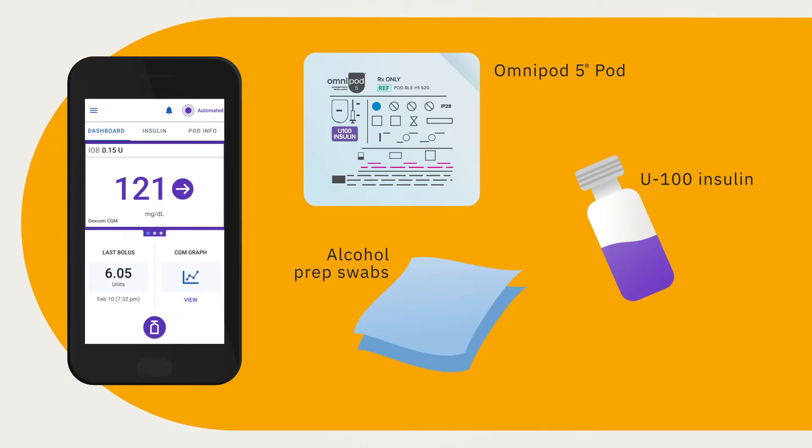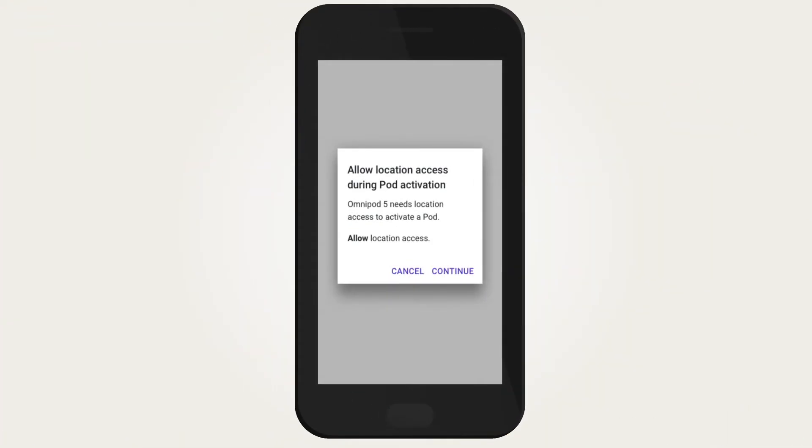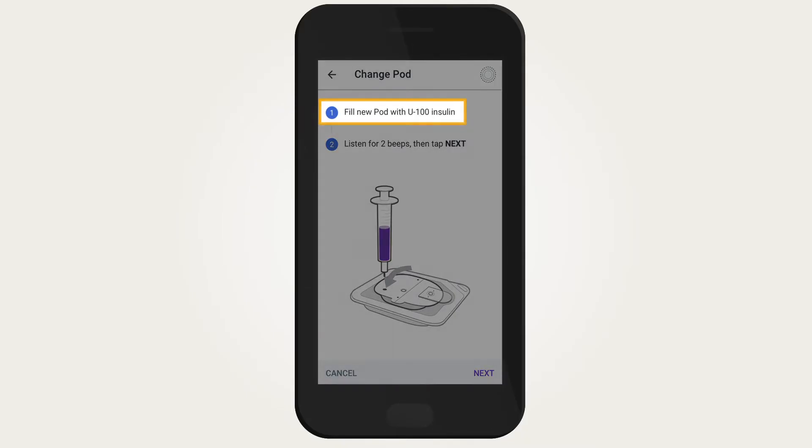If you are using the Omnipod app on your own compatible smartphone, you must allow location permission before you can activate a pod. The Omnipod 5 app needs your device's location to find and pair with a new pod. The Omnipod 5 app will provide step-by-step instructions on how to fill and activate a pod.